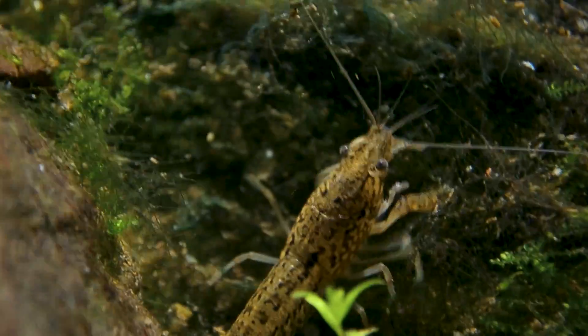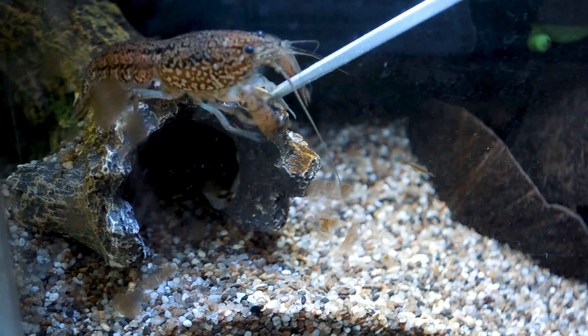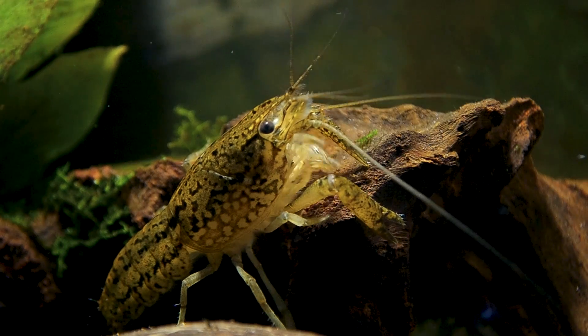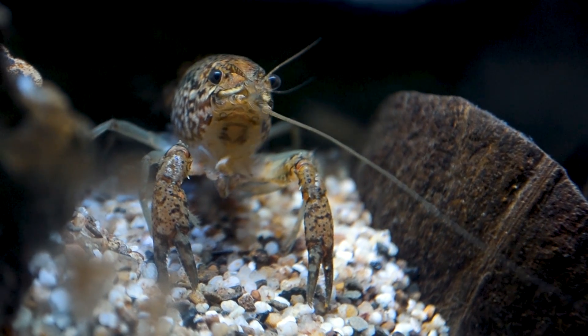Their offspring will be exact clones of their parents. The gender of marbled crayfish is always female, and they do not need a partner to reproduce. They reproduce parthenogenetically — they are, for lack of a better term, self-cloning.